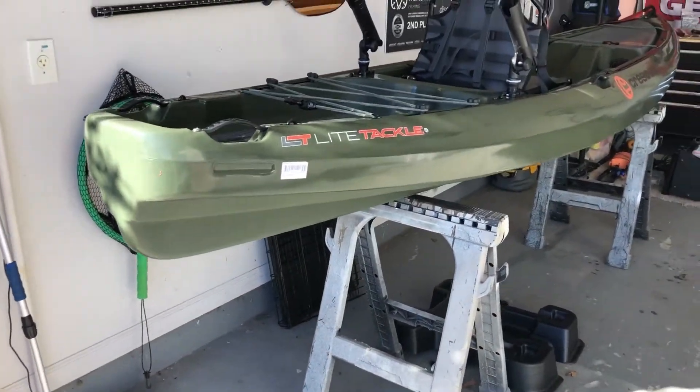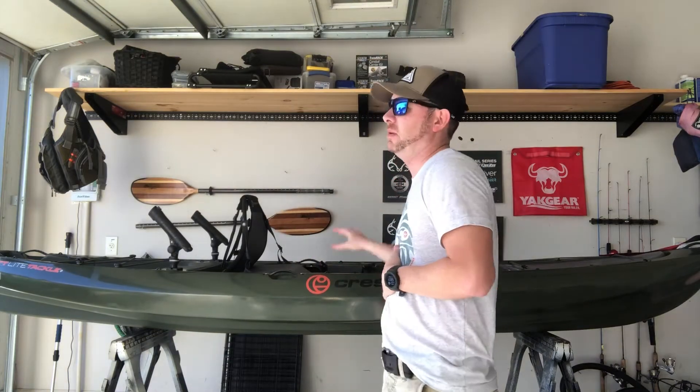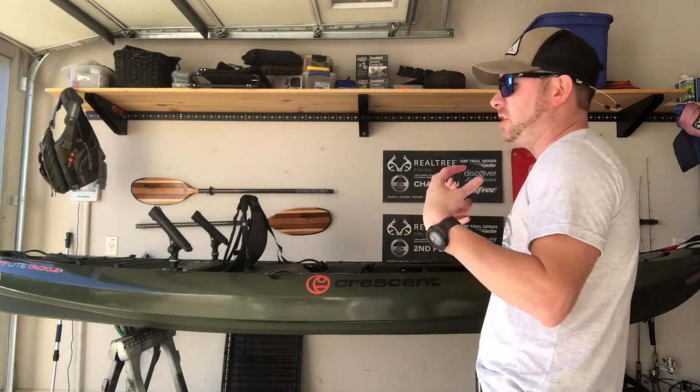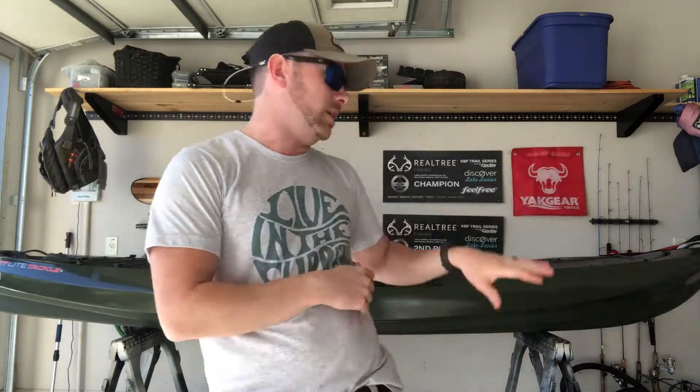So that's a wrap for the full walkthrough of the standard features of the Crescent Light Tackle. I am extremely excited for the 2021 season and what it's going to hold. I'm so glad to be a part of Crescent Kayaks. I feel like this boat is going to be a huge addition for me in the tournaments — the type of water I'm going to cover and the type of water I'm going to fish. I'm so glad to get back to more of the basics of paddling. I am going to attempt to rig a motor up on this, but that is definitely something to come, so stay tuned for that.